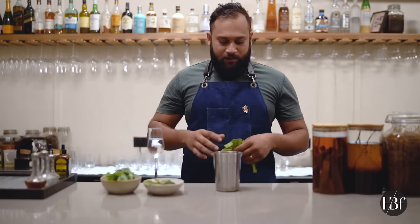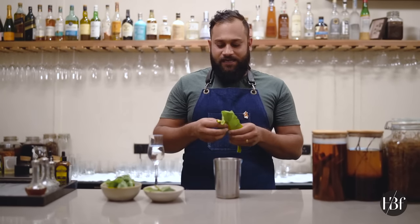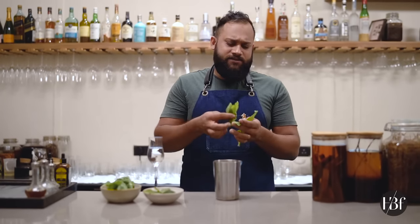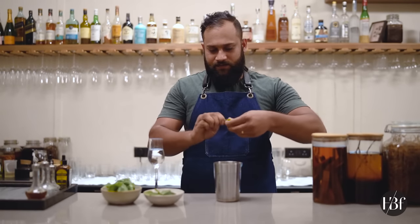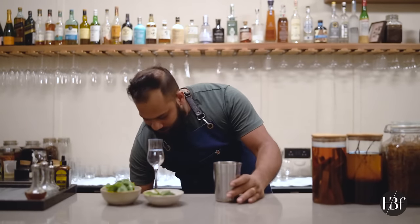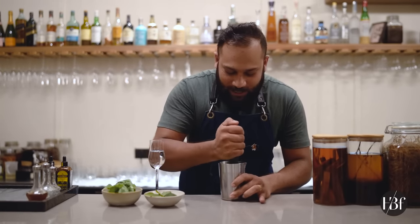I'm going to show you a cocktail that you can actually make using your home ingredients. The first ingredient I'm going to use is the arugula leaf — the rocket leaf used in your salads. It's pretty easily available in the market. Just push it in and muddle, grind it.